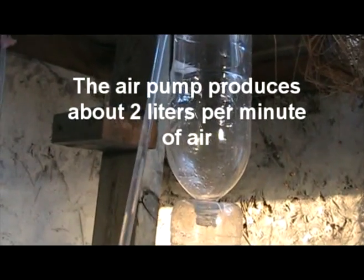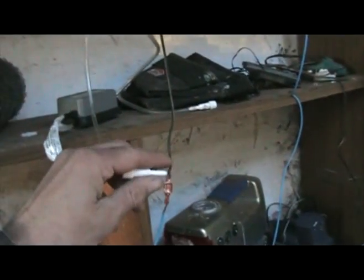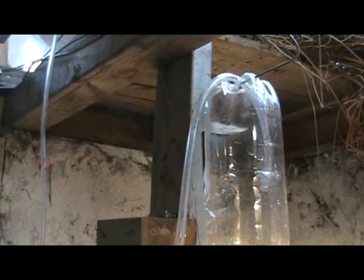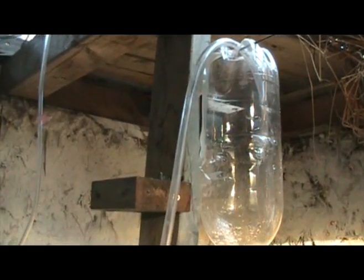The pump pumps about 2 litres per minute at full blast. What I have on it is a little thing that's letting some of the air out. I'm just going to put my finger on that and watch the difference in speed. Finger on now — so instantly there's a change. It's noticeably faster.